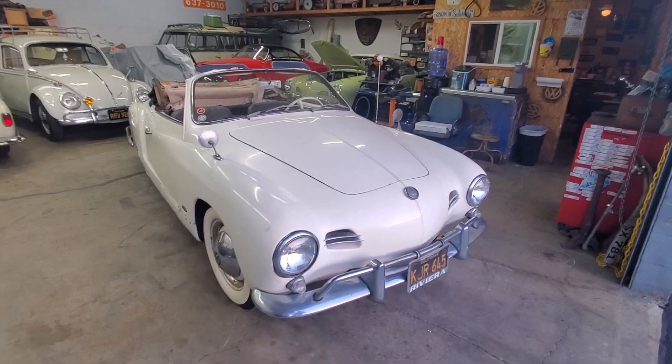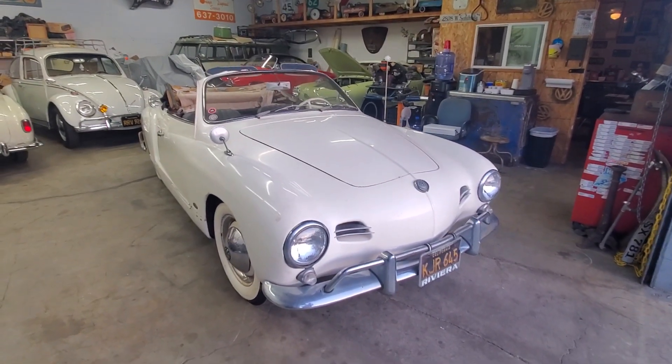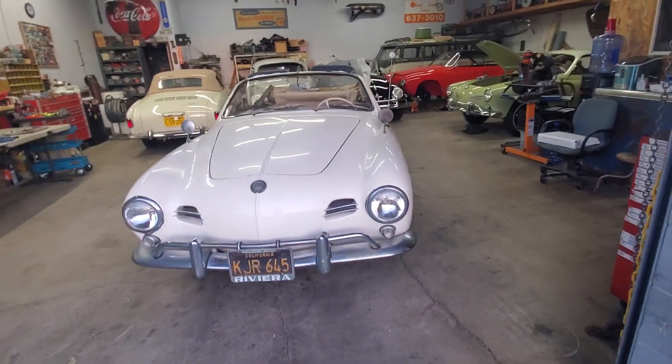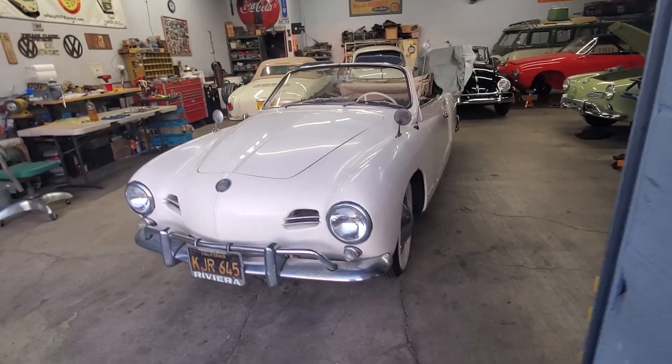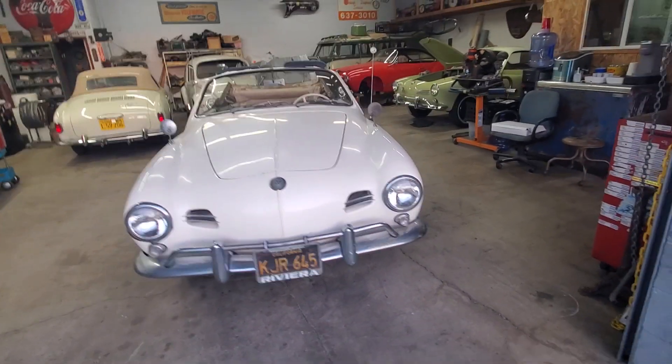I'll post some updates as we work on this one. I just wanted to introduce the car — it literally just came in yesterday. I hope you enjoyed it. Please subscribe if you haven't already, and like this video if you liked it — it helps us out. Thank you.